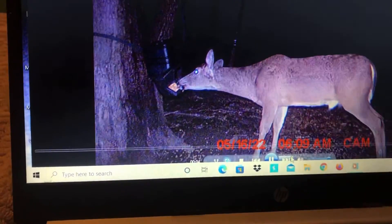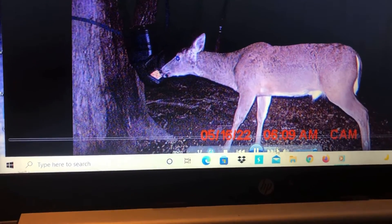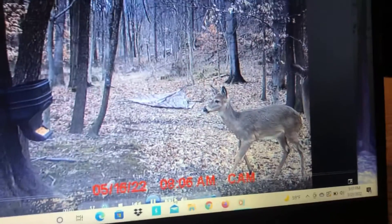Yep, that's a buck. I bet that's my buck. I need to find his antlers. Dang, these suckers already shed. Here's just a small doe.